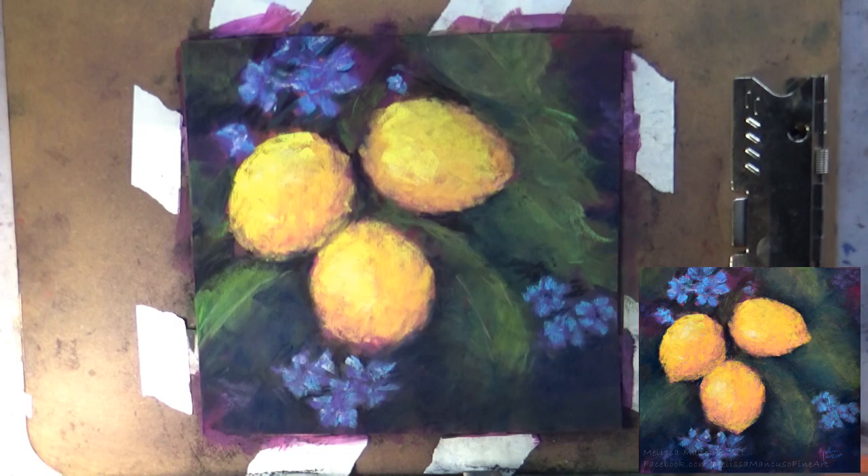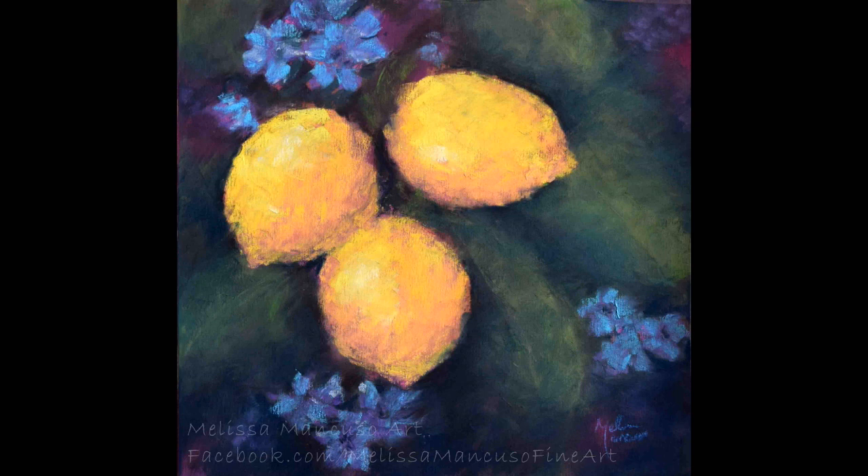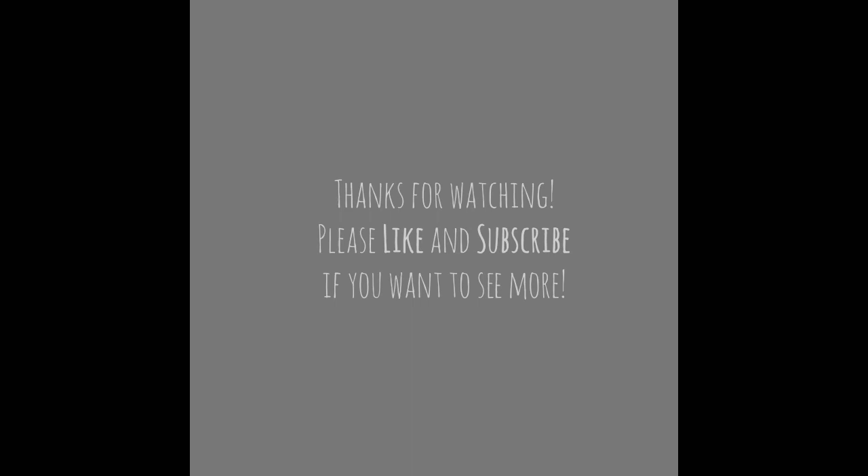Just fiddling with this leaf over here now and calling it finished at this point. If you have questions, please feel free to leave me a note below. Definitely subscribe if you haven't already, and give me a like on this video if you liked it. Thanks!